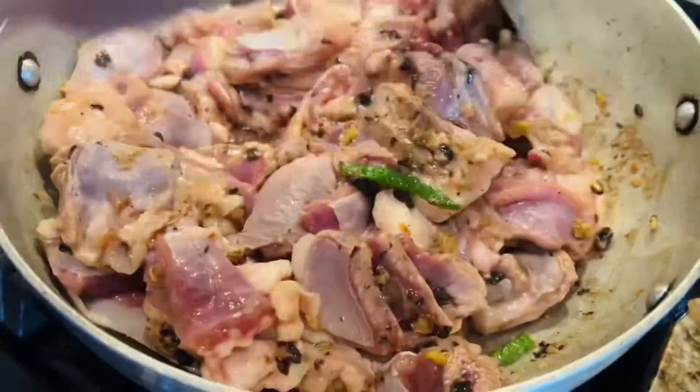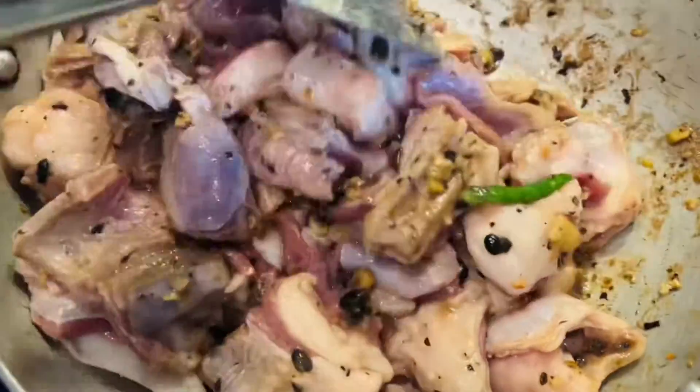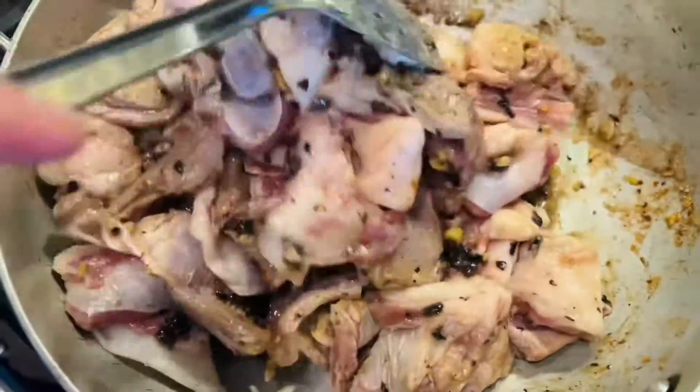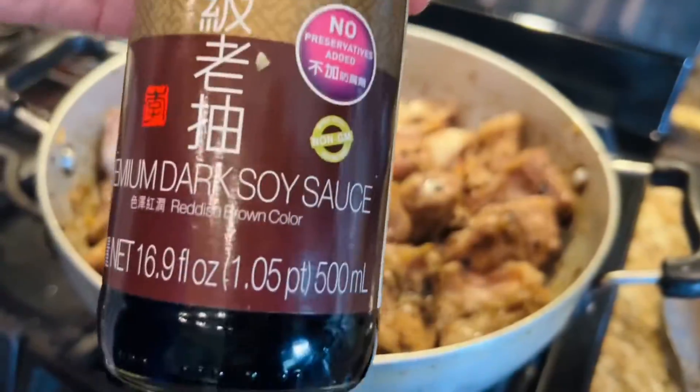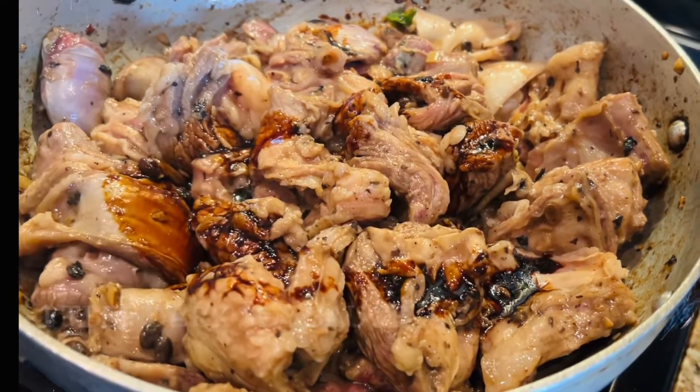Here is the water from the soaked beans — we're adding that now. Remember to reduce the heat to medium at this point and continue to cook. We're adding a tablespoon of dark soy sauce.